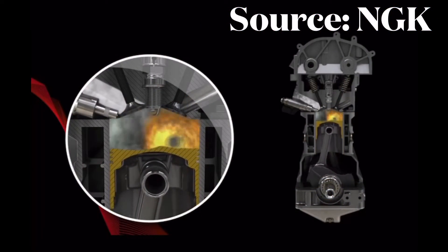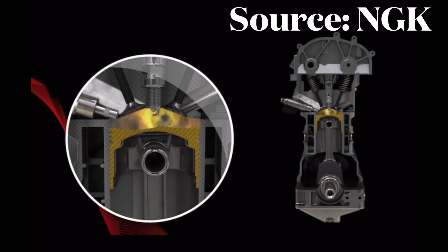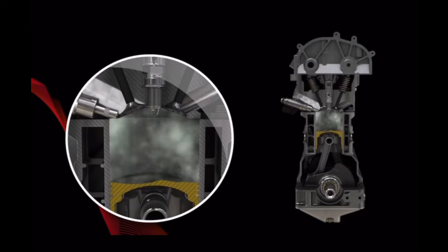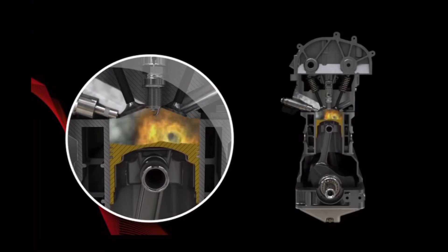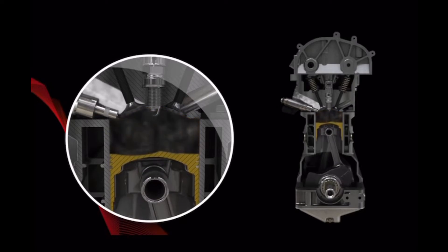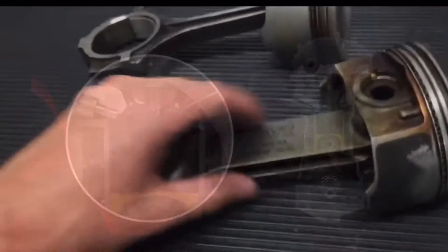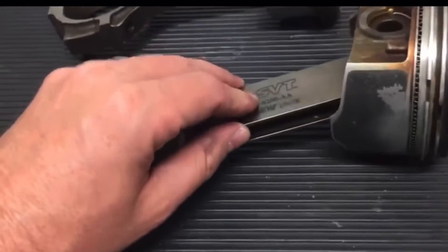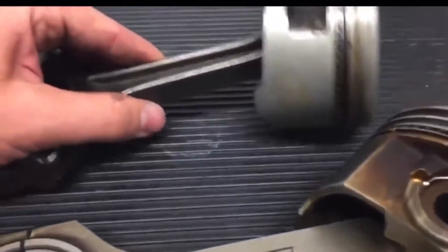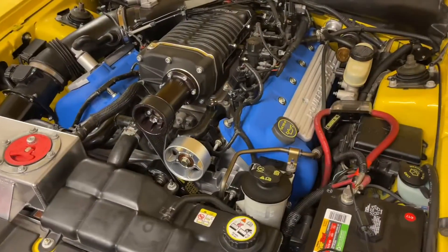Here's a simulation from NGK showing pre-ignition or detonation. What this is showing is that regular fuel, if pushed past its limits, will ignite before the spark plug goes off. That's enough force to bend rods. Usually on the Terminator it won't bend the rod, but it will take chunks out of the top of the piston, and you get blow-by oil and need a whole engine rebuild.